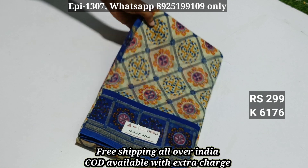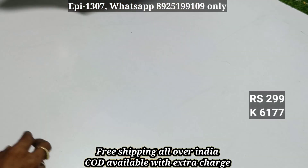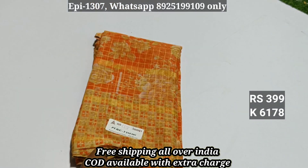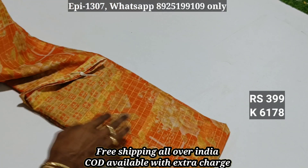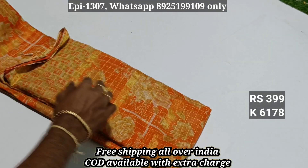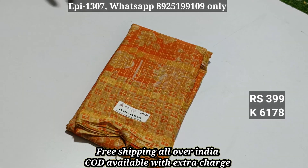Item 6175: available with cash on delivery. Item 6176: priced at ₹220. This is a pure viscous material. Item 6178 is priced at ₹499, offer at ₹399.